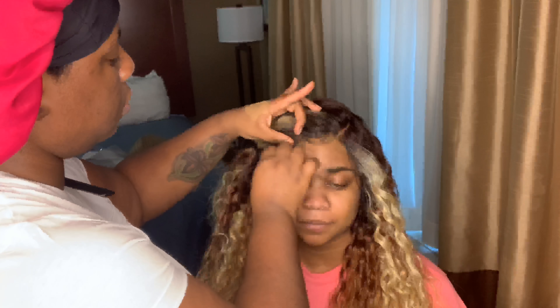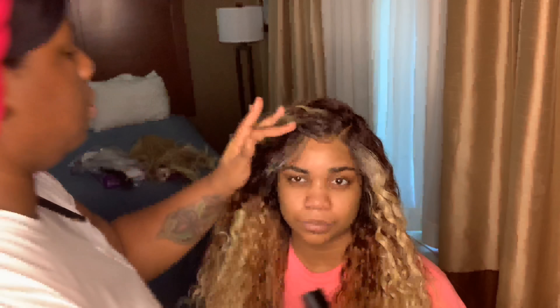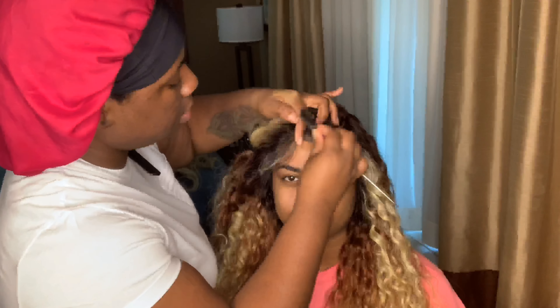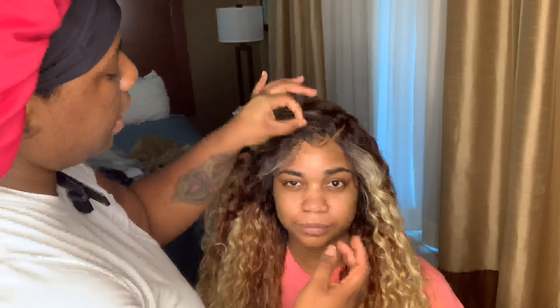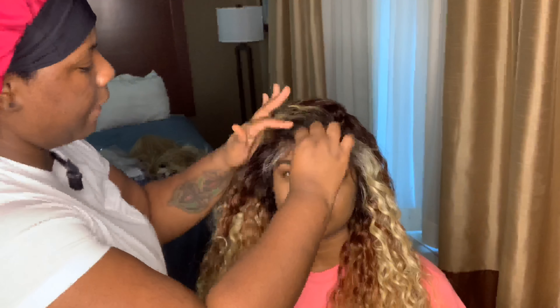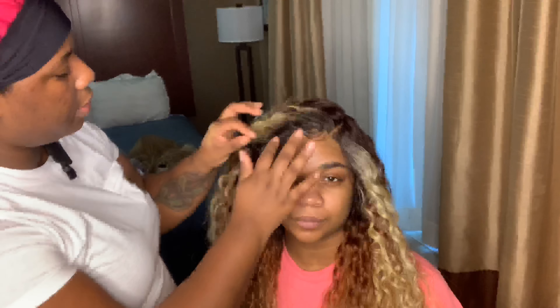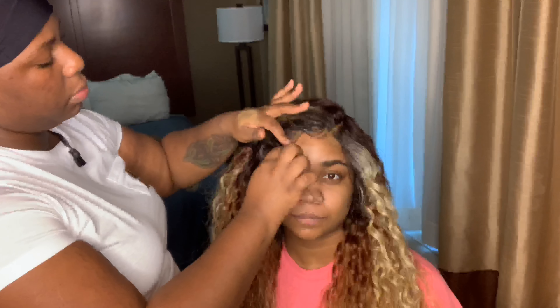She just wanted to wear this wig for that night and be able to take it back off and wear it again whenever she chose, so she didn't want long-term usage. But if you do want something for long-term wear, Ghost Bond is definitely a good bonding glue — that's something you can look into. I'm creating these baby hairs to my liking. I'm still a beginner with baby hairs, so don't come for me — definitely comment below and let me know how I did!